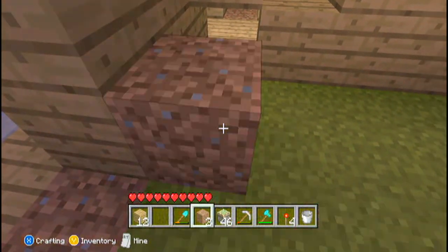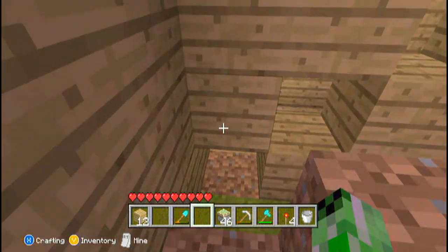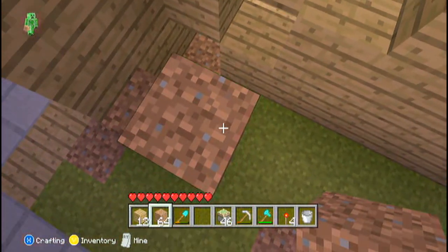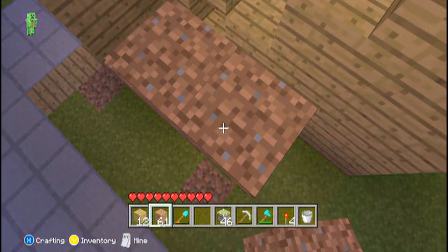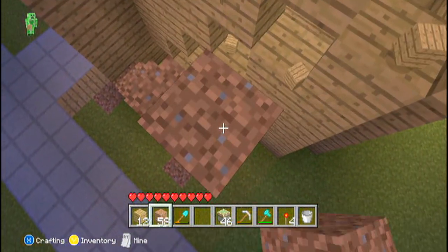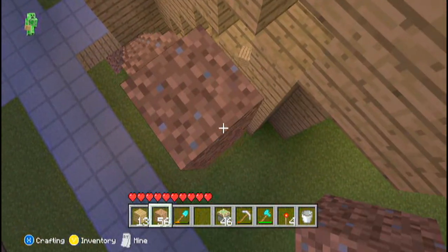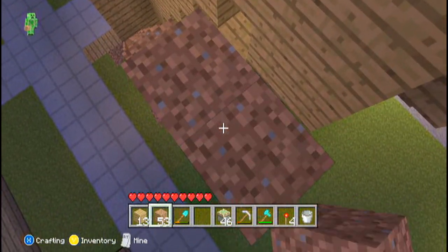You can use any material here — you don't actually have to use dirt, it's just easy to get a hold of. You need to do that all the way up to the top, depending on however tall your stairs are.